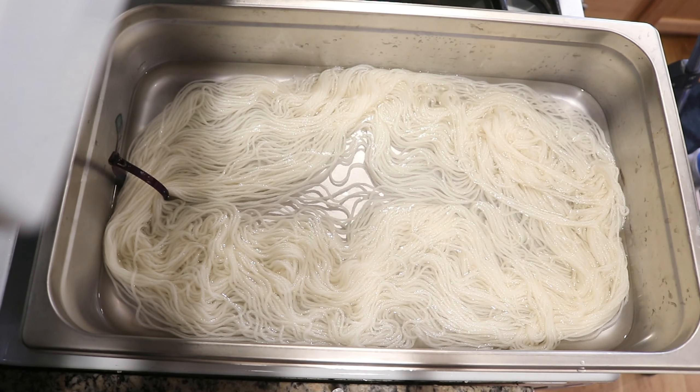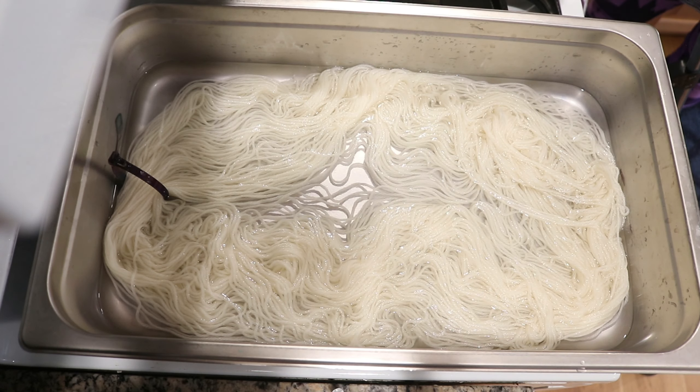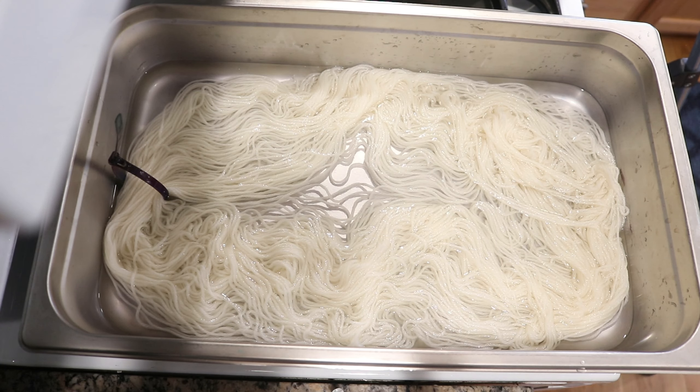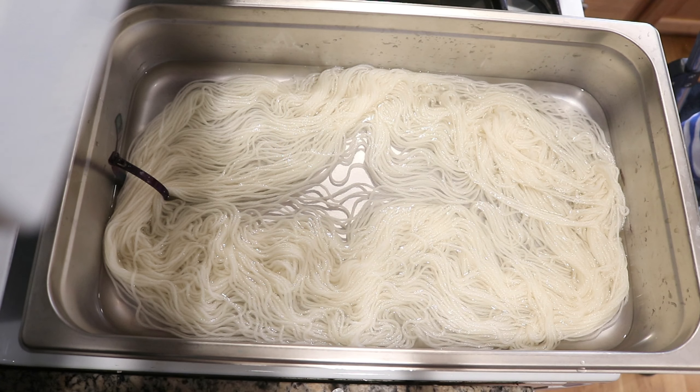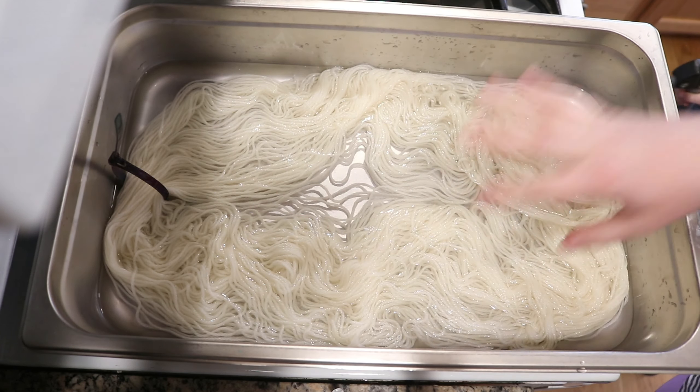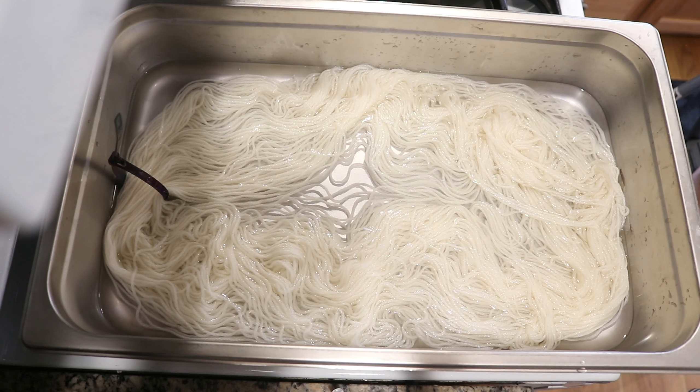We do need to set up the pan and heat things up with the yarn. Kids, make sure you let grown-ups do this — we are going to turn on the heat for the stove and let this heat up until we start to see some bubbles.